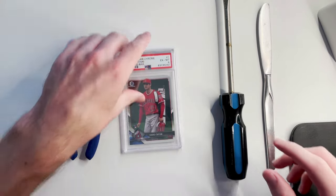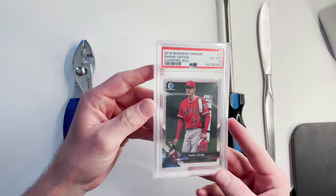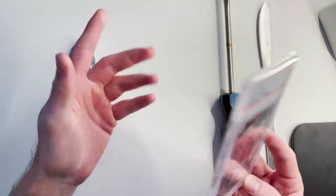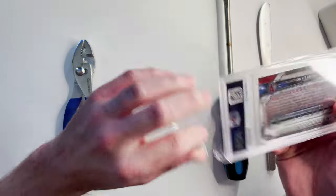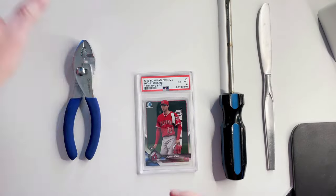In order to crack your PSA slab, you can see this is a brand new lighthouse holder, fresh from the National — Sierra number 631. I don't know if there's a difference in these cases compared to cases in 2020 or 2019. But first thing you want to do is if your card has plastic, obviously take the plastic off.